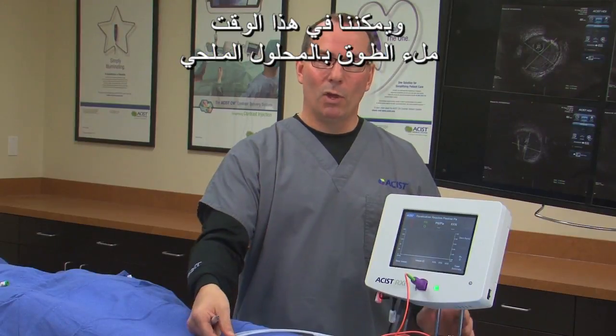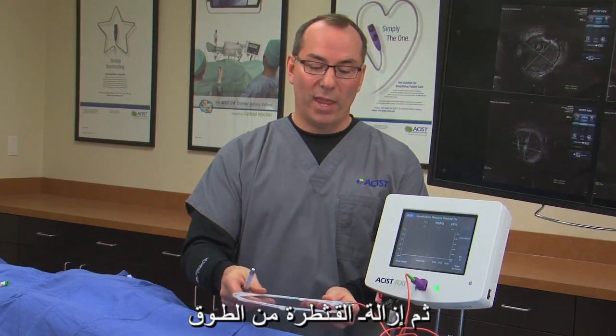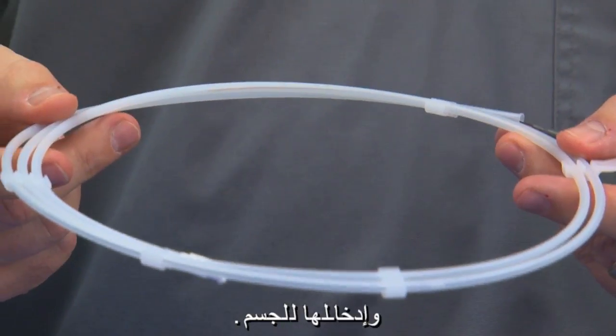At this time, we can go ahead and flush the hoop with saline, then remove the catheter from the hoop and introduce it into the body.